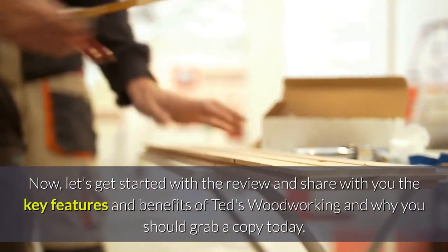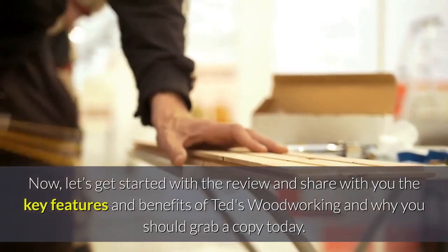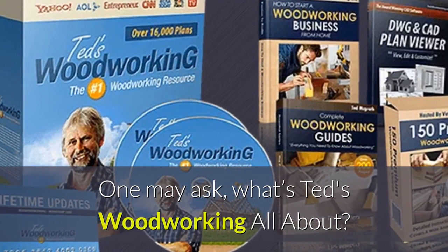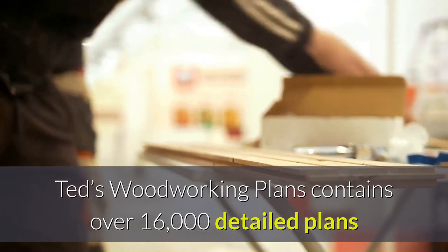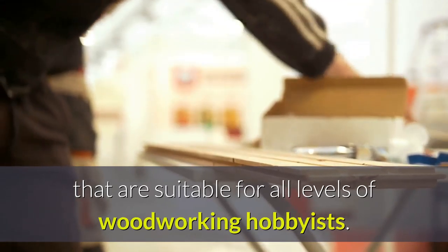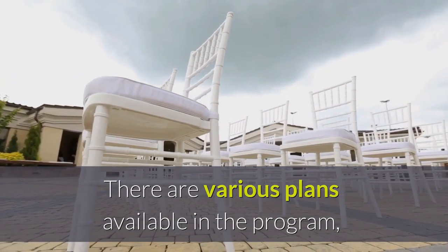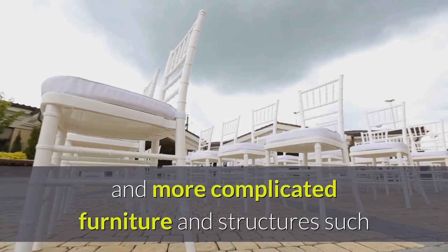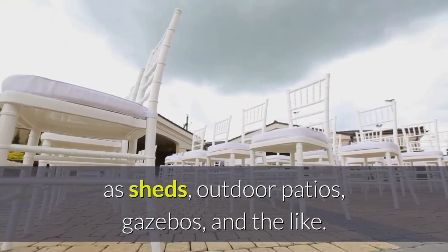Let's get started with the review and share with you the key features and benefits of TET woodworking and why you should grab a copy today. One may ask: what's TET woodworking all about? TET woodworking plans contains over 16,000 detailed plans that are pre-made for wood projects suitable for all levels of woodworking. There are various plans available in the program, from plans for tables and chairs to dressers and more complicated furniture and structures such as sheds, outdoor patios, gazebos, and the like.